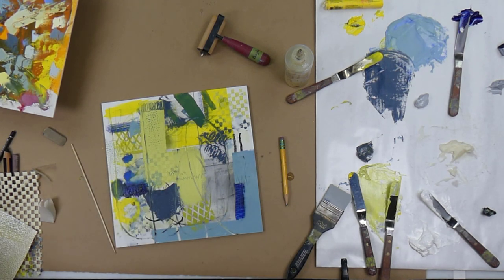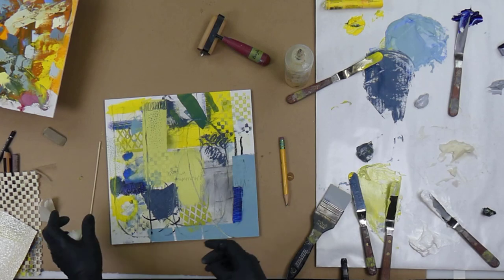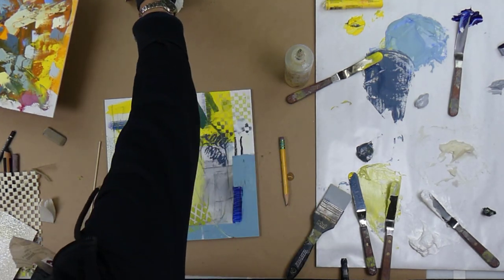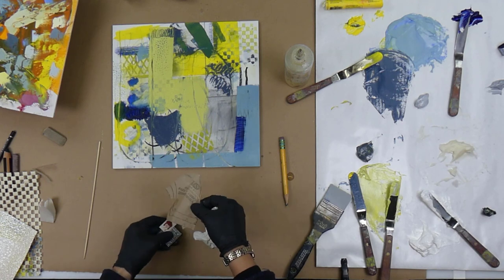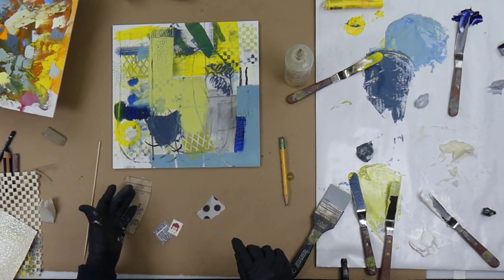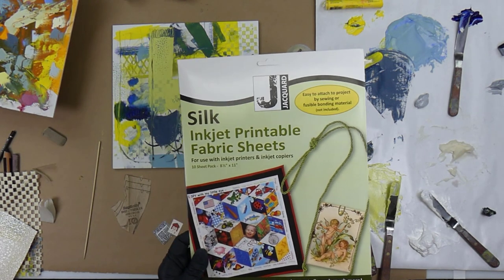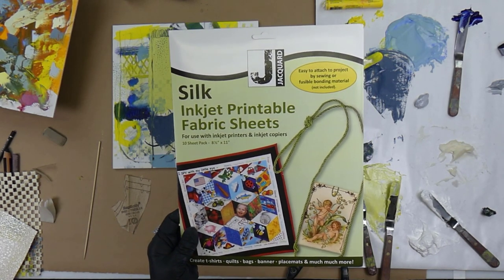Let's try to put on some collage paper. To make collage paper stick really well, I have some different examples here — kind of the do's and don'ts. Super thin is going to work the best. First, this is pattern paper. Other thin papers are rice papers — they're very thin. I also recently printed out some collage paper onto fabric. This is a silk inkjet printable fabric sheet, so it's silk and silk is very thin.